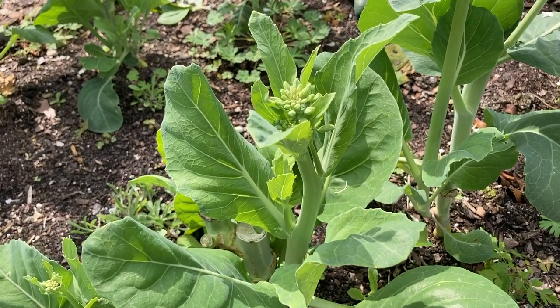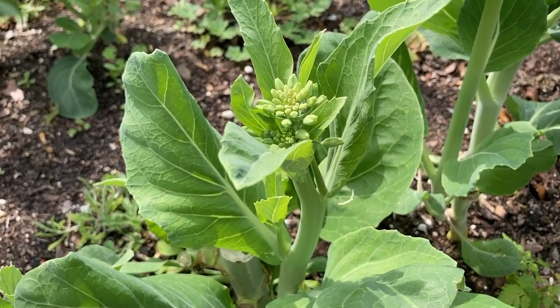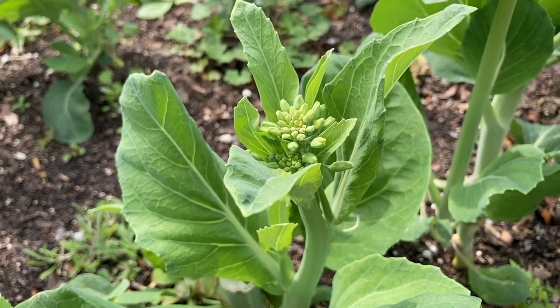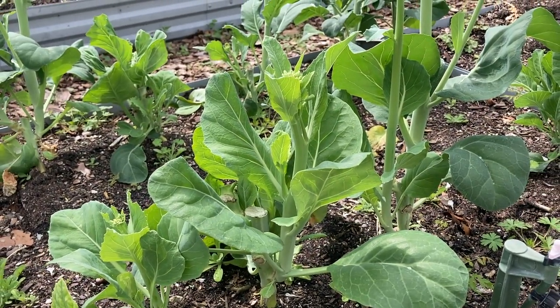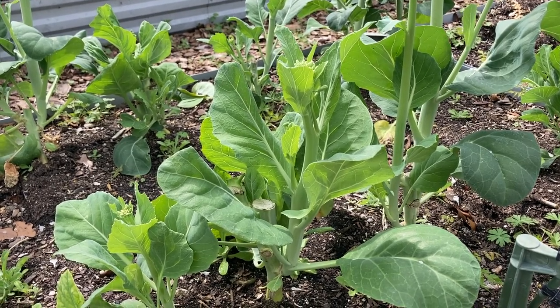Of course, if you let your Chinese broccoli continue to grow and don't harvest right away, you'll notice buds up top. It's perfectly fine to eat at this stage, but it's getting ready to flower if you don't harvest it soon.